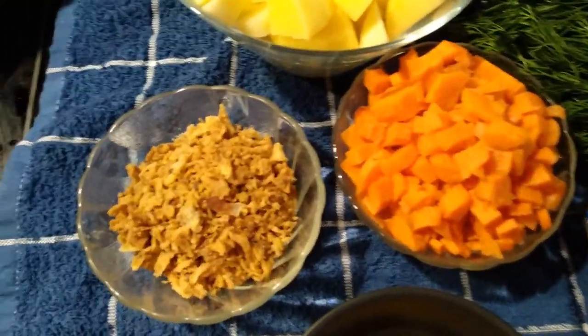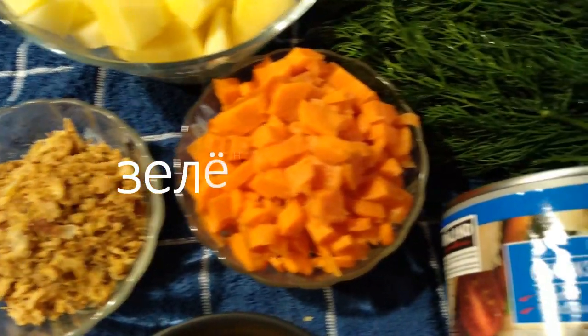Привет всем подписчикам, друзьям, гостям моего канала. Сегодня у меня незамысловатое блюдо — зеленый борщ.